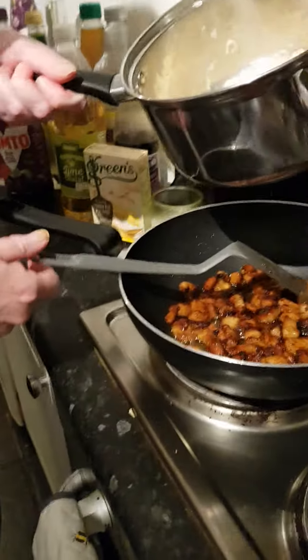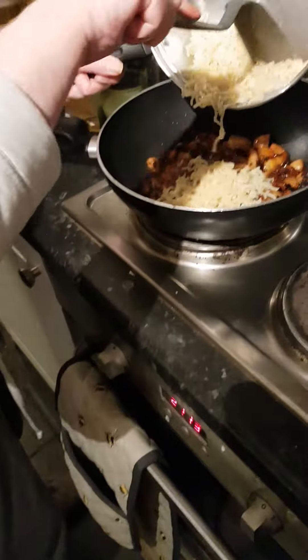Right, and I've got my noodles cooked, drained them. And what I like to do — you don't have to do this if you don't want — is actually put my noodles in with my rice.